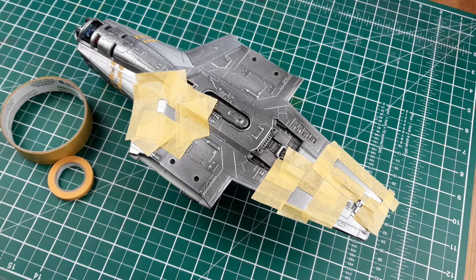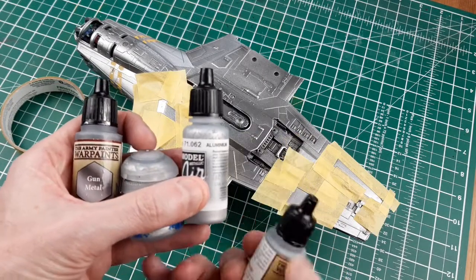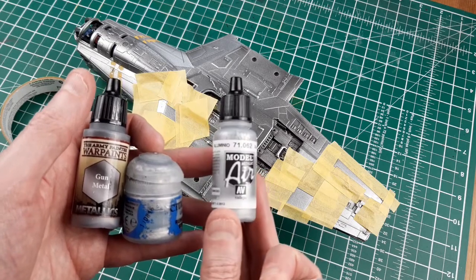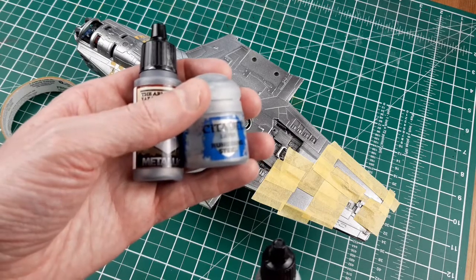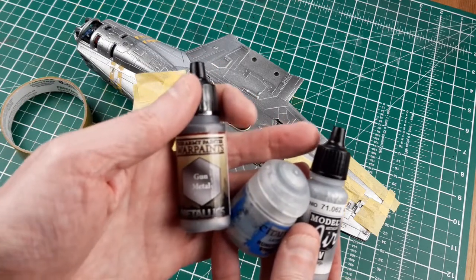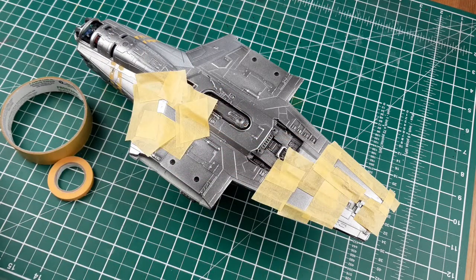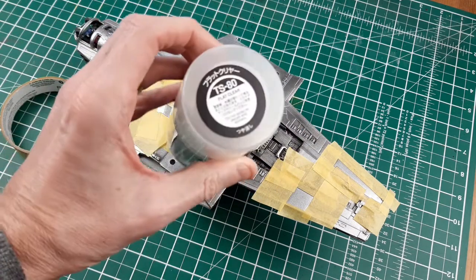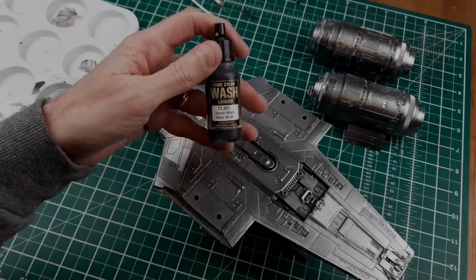I've got here Shining Silver from the Army Painter, that's Aluminium from Vallejo Model Air, some Ruinfang Steel from Citadel, and another Army Painter one — Gun Metal, which is slightly darker. I just did these on different panels. And then that's just the Tamiya matte spray sealant, just the clear coat. That actually probably worked best in giving a different appearance to the panels.